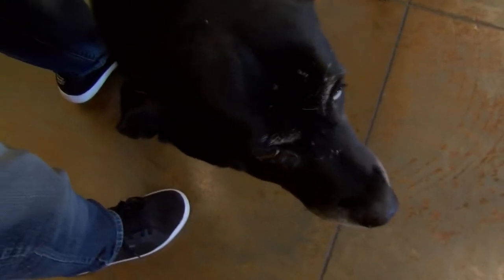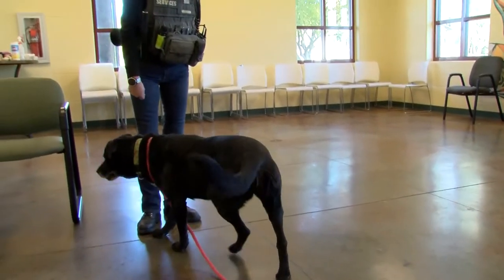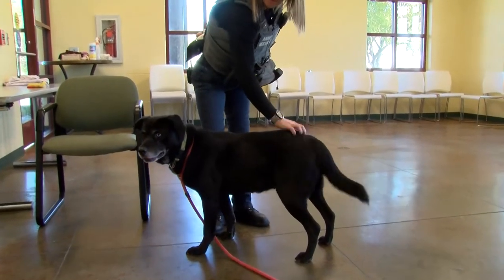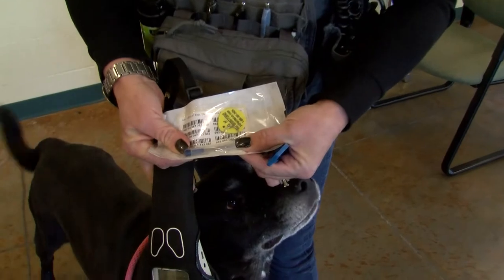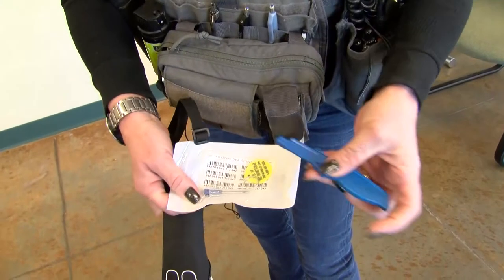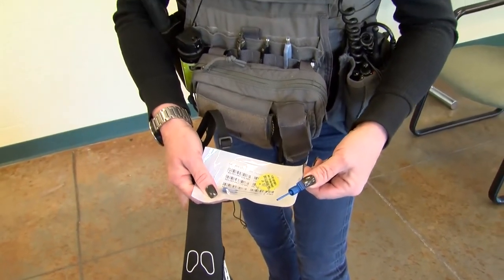It's just like getting a regular shot, just a little bit bigger of a needle. So this is Winnie, one of our shelter dogs here. Here is the needle — the chip is actually just inside and then we have a plunger, and we push it and that's what inserts the microchip.